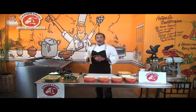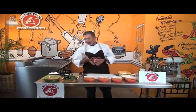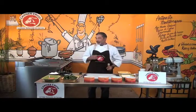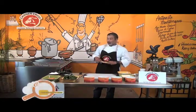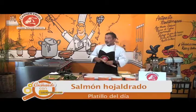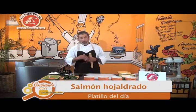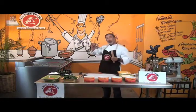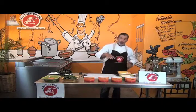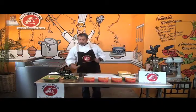Hoy vamos a hacer una receta que no quiero decir difícil — es solamente un poquito más laboriosa de lo que hemos hecho. Vamos a hacer un salmón hojaldrado: lo vamos a envolver en unas espinacas que vamos a pochar, después lo vamos a hojaldrar, lo vamos a terminar en el horno y lo vamos a acompañar con una salsita de cítricos.